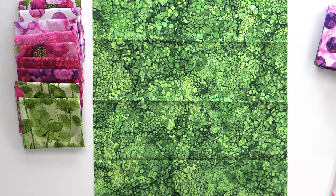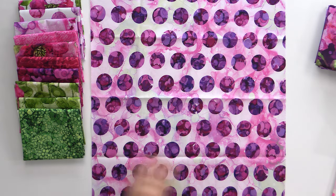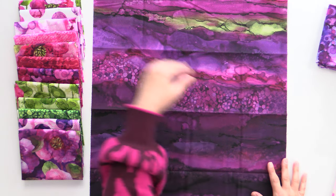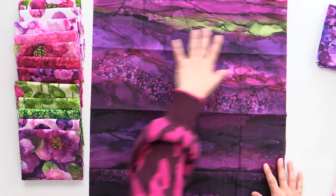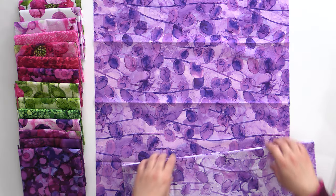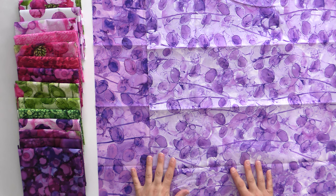Speaking of neutrals, we got another. We are back to that circle print, this time solidly in purple hues with a little bit of magenta here and there. These are just gorgeous — it'll look so great as a big border. Now we are gonna see this again because they also did this as a backing, but it is just so pretty. It looks like rock formations and changing colors in those beautiful dark purples going into magenta with a little bit of green, really bringing out all the colors in the rest of the collection. We also have two more of the stem prints — a medium purple and a lighter version as well.